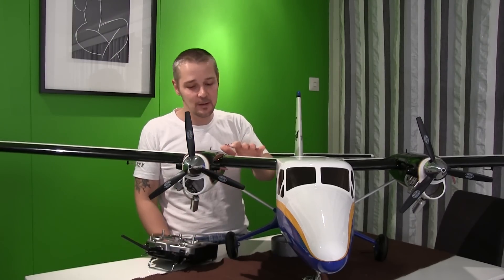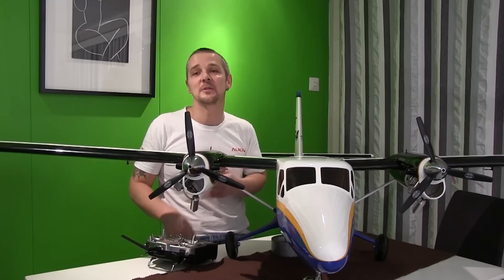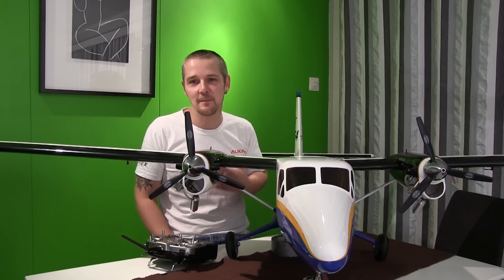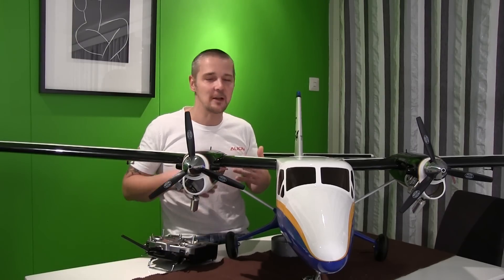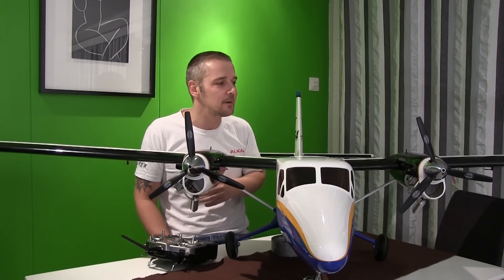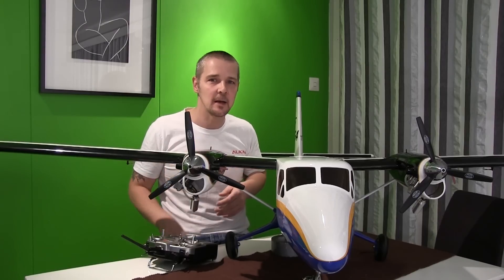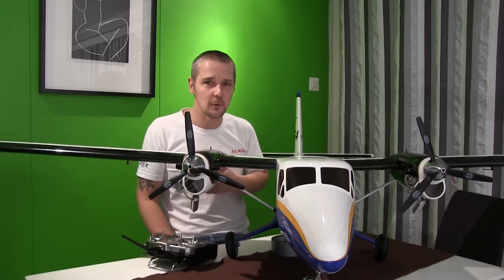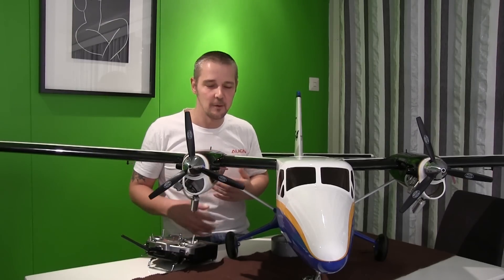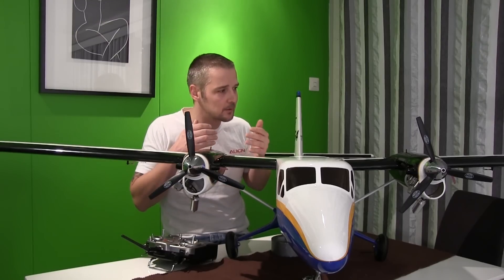The Twin Otter is that plane — this is the American version, used by a company called Widerøe. They use a lot of flap during landing and the flap extensions on this one are huge. I tried to use flaps without the dive rudder and that was almost impossible. I mainly just fly and land, but to get better reviews of the plane and better landings, I'm going to study this flap system more and use it every time I fly to get to know it better.